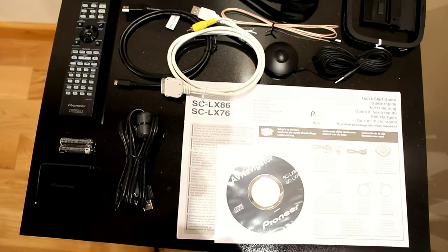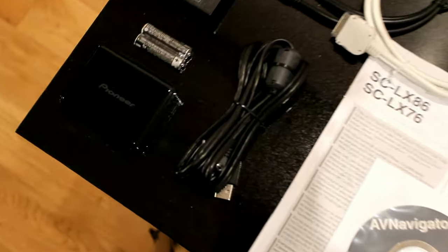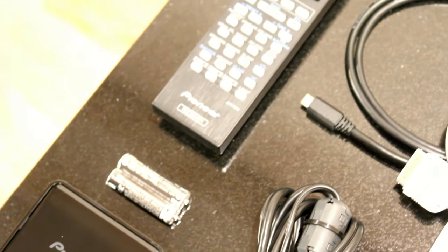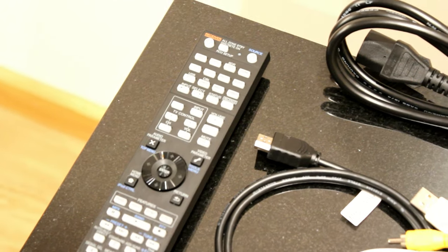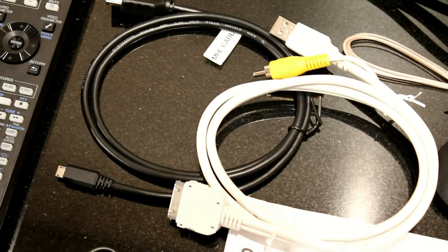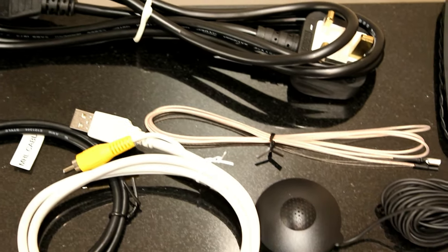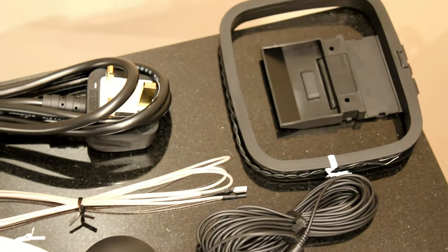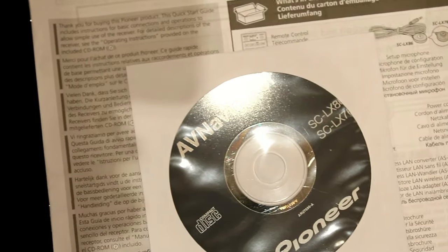These are the accessories that you get with the Pioneer SC LX86. You get a very basic quick start guide and the instruction manual comes on a CD-ROM, along with some AV navigator software that helps you set it up remotely from a PC. You get the wireless LAN adapter with its cable, batteries for the remote control, the remote control itself which is quite functional with a lot of buttons. The mains cable, an MHL cable so you can connect it to an Android phone and play video up to 1080p through it, an iPod cable for older iPods and iPhones with video breakout, a basic FM aerial and AM aerial, and the setup microphone which comes with quite a long lead so you can position it correctly in the room.